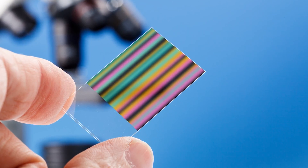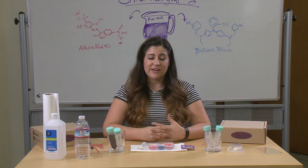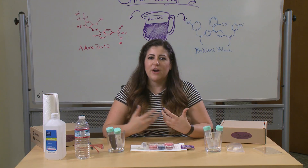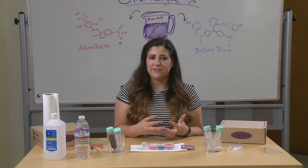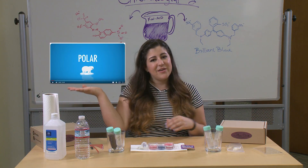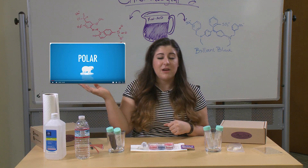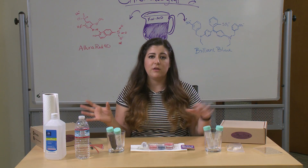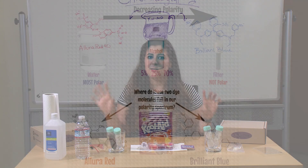In our experiment today, we're taking advantage of the property of polarity to separate the different chemicals in Kool-Aid. Now polarity can be an overwhelming subject to explain or try to understand — to be honest, it took me a couple years of college to fully wrap my brain around it. So for our purposes today, I would refer you to a video made by the Crash Course Guys about nonpolar and polar molecules. For our purposes, we'll talk about nonpolar versus polar properties on a spectrum instead of going into the molecular reasoning.